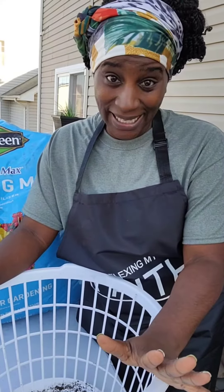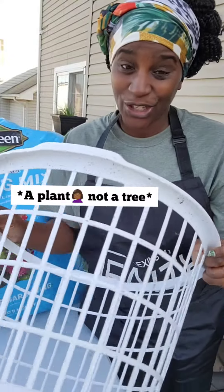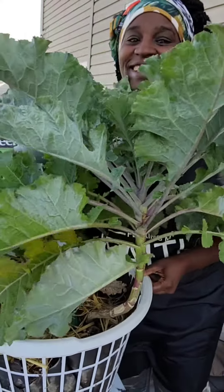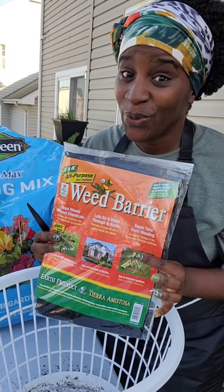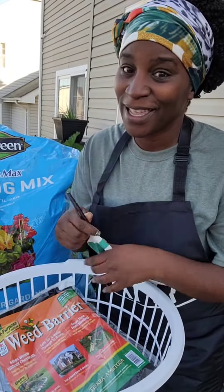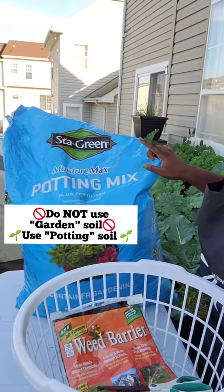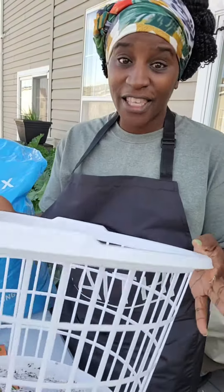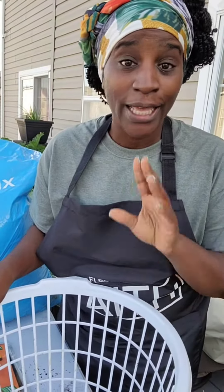I'm going to show you the very basic on how to plant a tree. Here's what you're going to need: your Dollar Tree basket, Dollar Tree weed barrier, some scissors, potting mix or potting soil, and the plant you plan to put in here.